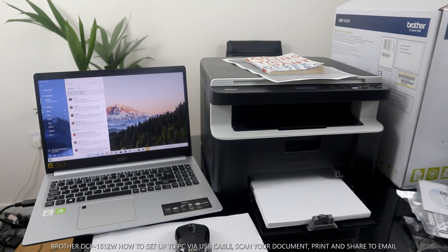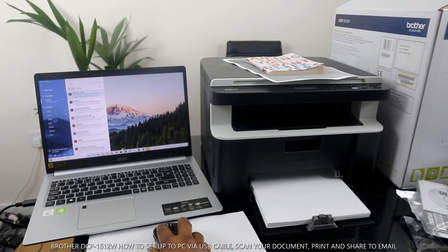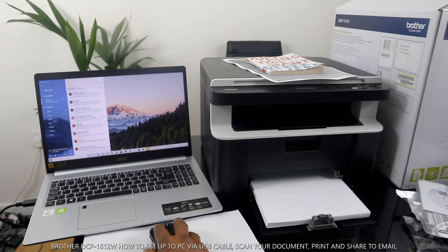The document has been sent and it will come back to my inbox. This is how you can scan your document and share it with others. Come back to my inbox and we will see how long it takes to arrive.